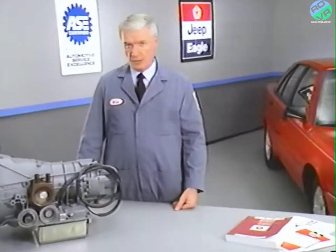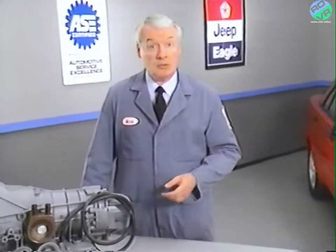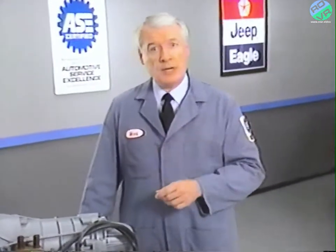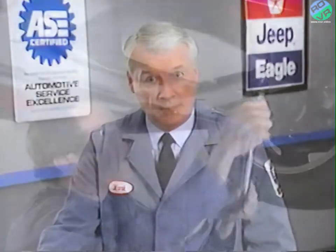If the vehicle is subject to extreme service conditions, such as driving in stop-and-go traffic, long idling periods, frequent short trips, or operating at sustained high speeds in temperatures above 90 degrees Fahrenheit, the fluid and filter should be changed every 24,000 miles. If you need to drain the transmission fluid, you first need to raise the vehicle and remove the underbody splash shield. Then drain the transmission by disconnecting the fill tube at the oil pan, loosen the nut attaching the fill tube, and drain the fluid.